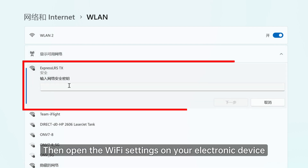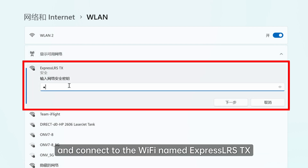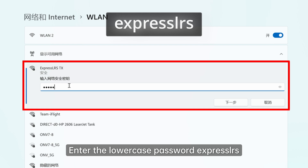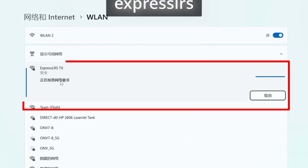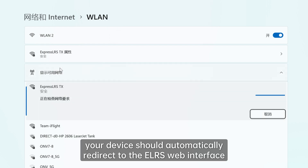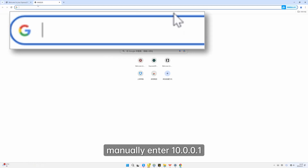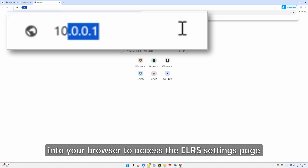Then open the Wi-Fi settings on your electronic device and connect to the Wi-Fi named ExpressLRS TX. Enter the lowercase password ExpressLRS. Once connected, your device should automatically redirect to the ELRS web interface. If not, manually enter 10.0.0.1 into your browser to access the ELRS settings page.